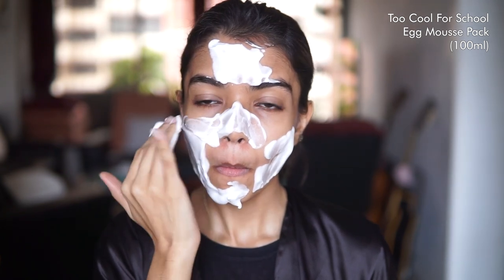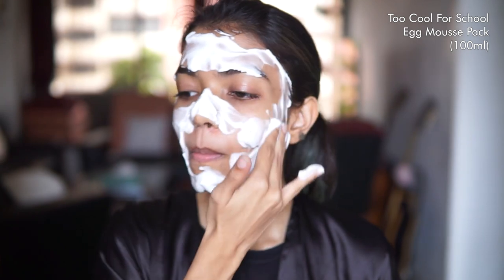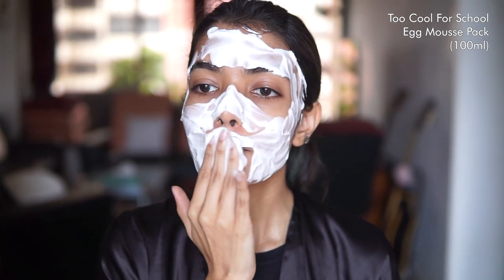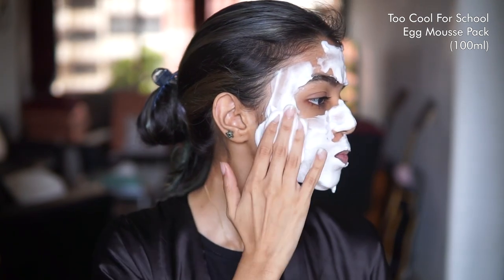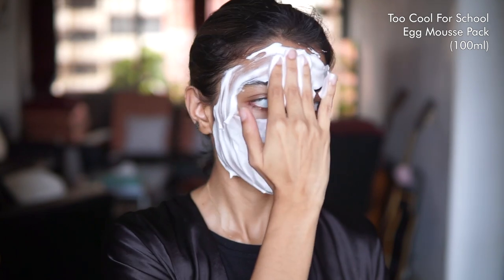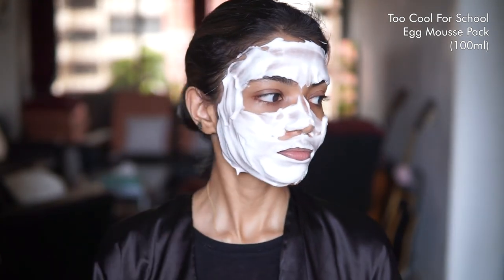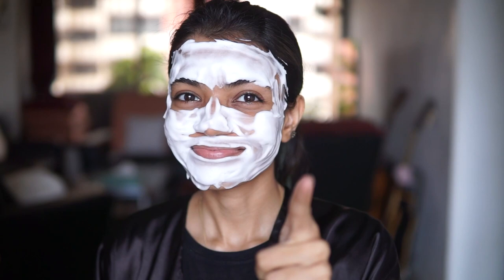If you don't like sitting for 20 minutes with a sheet mask on, then this mousse pack is actually perfect for you because it's meant to be a quicker option — you only need to leave it on for about five to seven minutes and then wash it off and be ready for the next steps. While egg is a popular DIY ingredient, it's not necessarily safe to use as a raw ingredient, so using it in a well-formulated product that also masks any kind of egg smell is a much safer option.